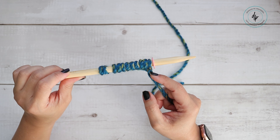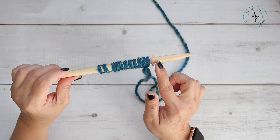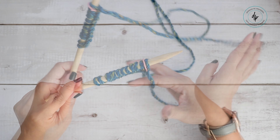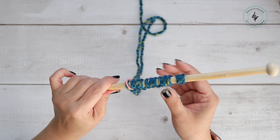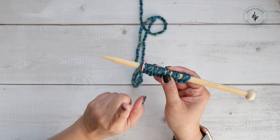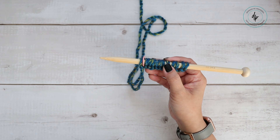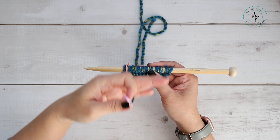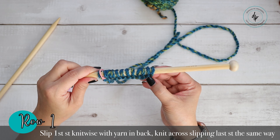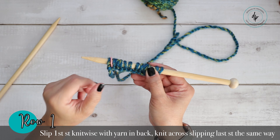If you choose to use a stitch marker that you place on your needle, do that right before you cast on your last stitch. I have 11 stitches, so I'm placing my stitch marker there and now I'm casting on my last stitch. Now I'll turn my work — every time I turn and see the stitch marker on this side, I'm on the right side of my work. If you choose to place a marker on your stitches to mark the front side, I'll show you how to do that later.